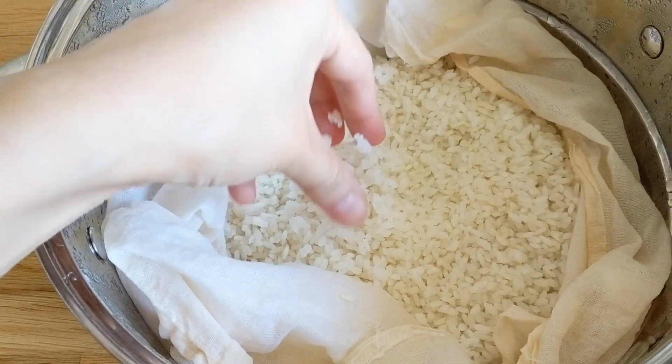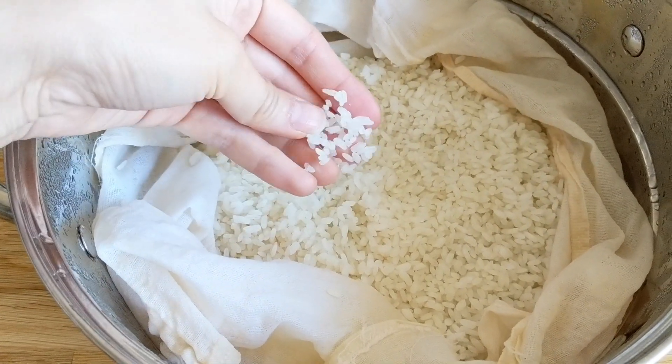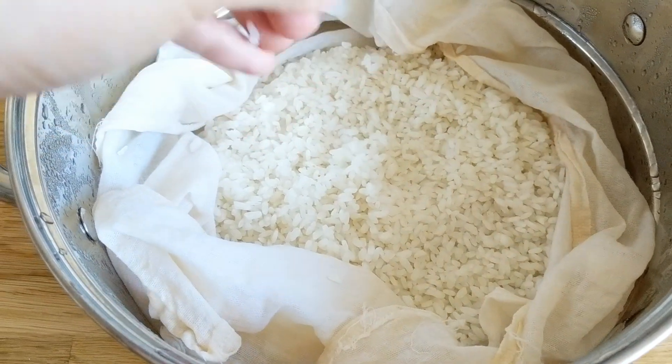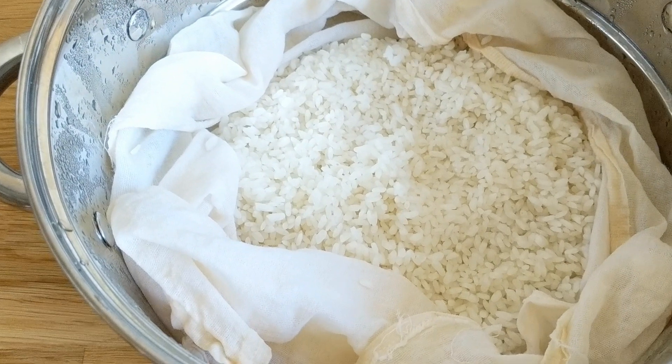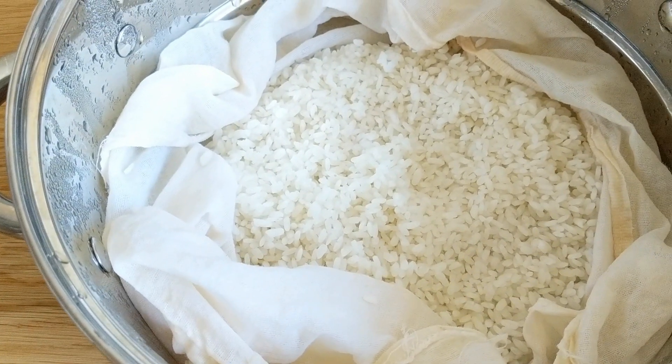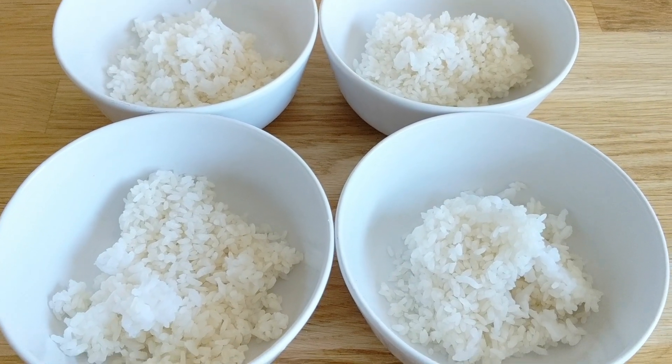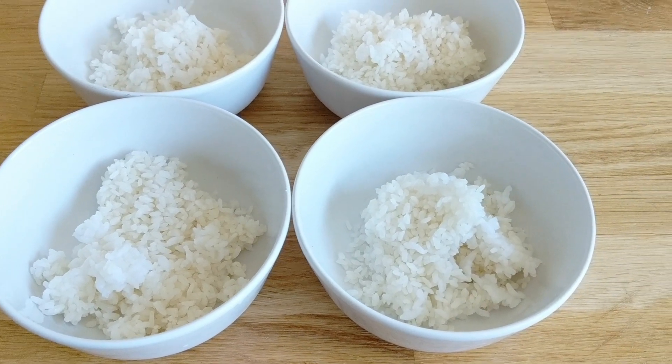I started this recipe by soaking one cup of short grain rice in water for right around four hours. Afterwards, I steamed the rice as opposed to boiling it in a pot, and what this ensures is that each kernel of rice remains separate and doesn't get too clumped together or too mushy.